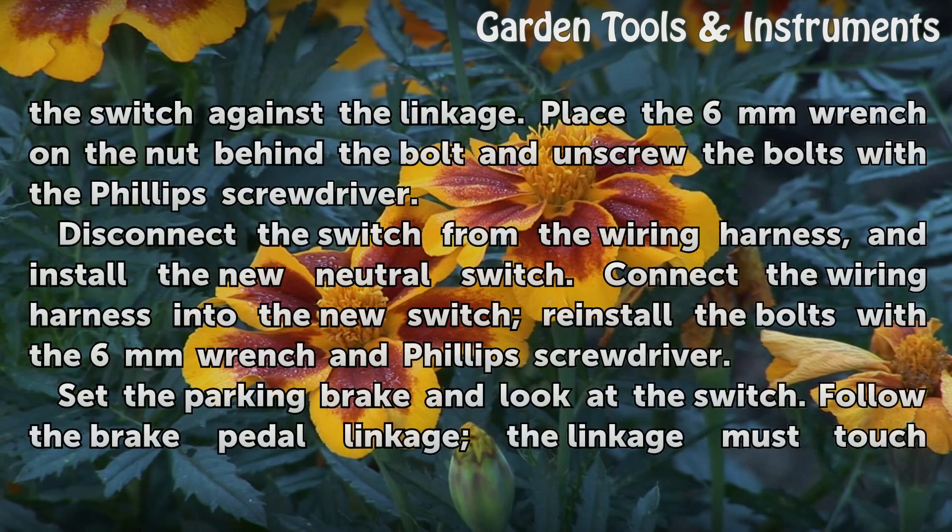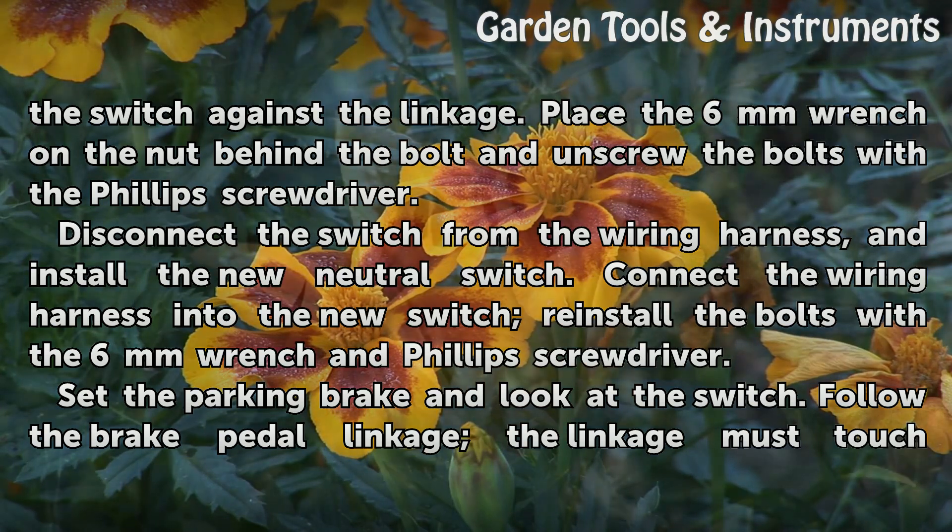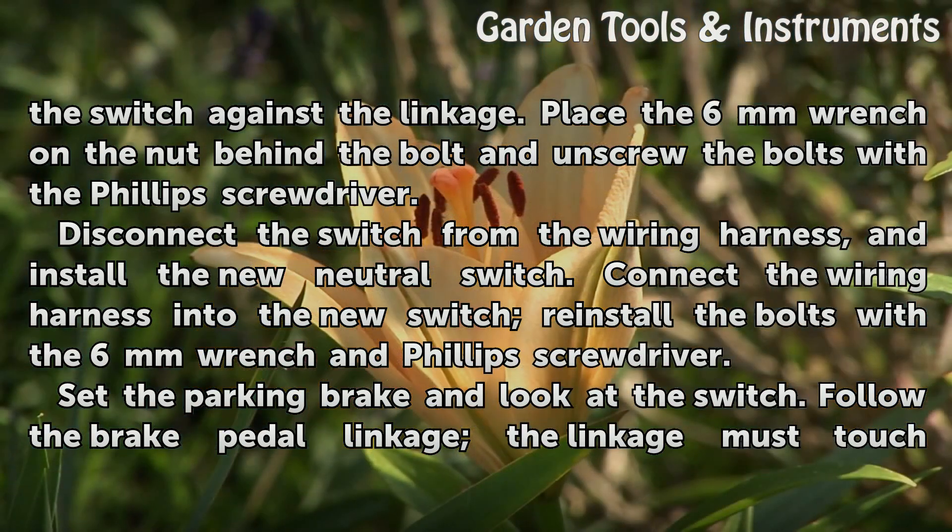Find the two small bolts that hold the switch against the linkage. Place the 6mm wrench on the nut behind the bolt and unscrew the bolts with the Phillips screwdriver. Disconnect the switch from the wiring harness and install the new neutral switch.